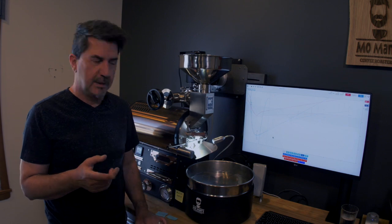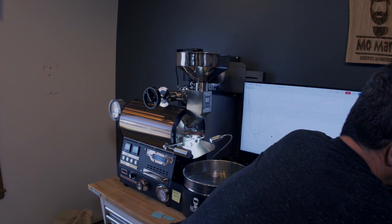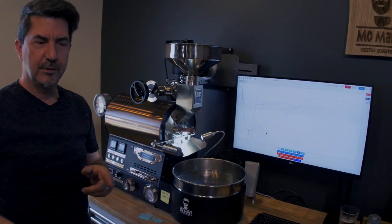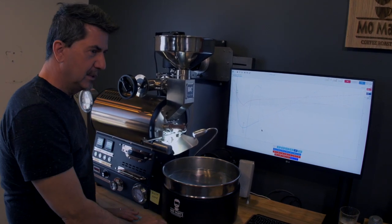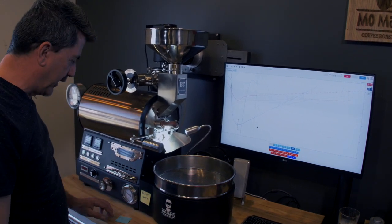By the way, this is the first roast of the day — I have five that I'm going to do. Each of those is measured out to 29 ounces, and I put a little tag in. This one says Colombia. Depending on what I'm roasting, it's very easy to lose track of what you're roasting if you're doing multiple varieties.